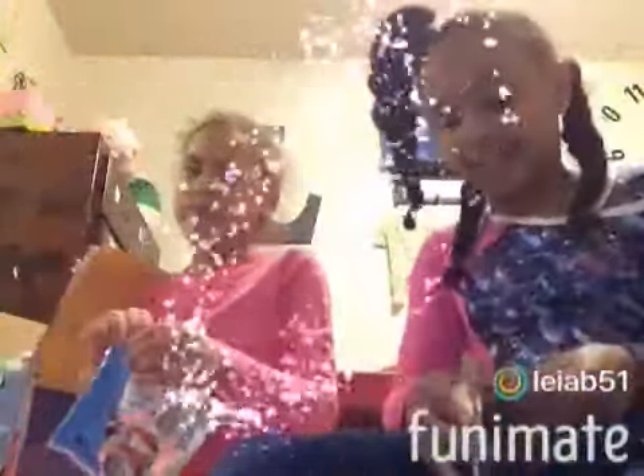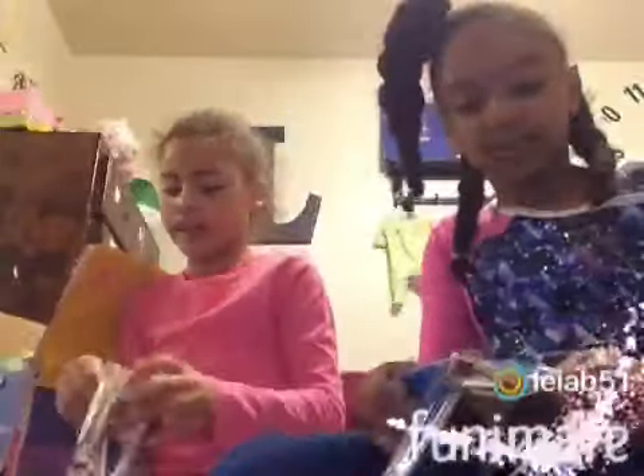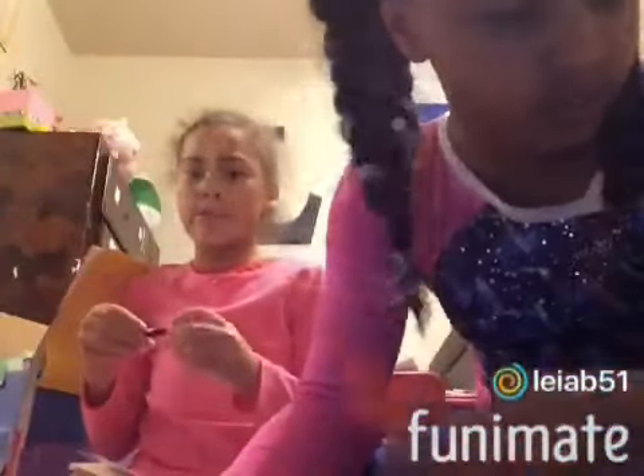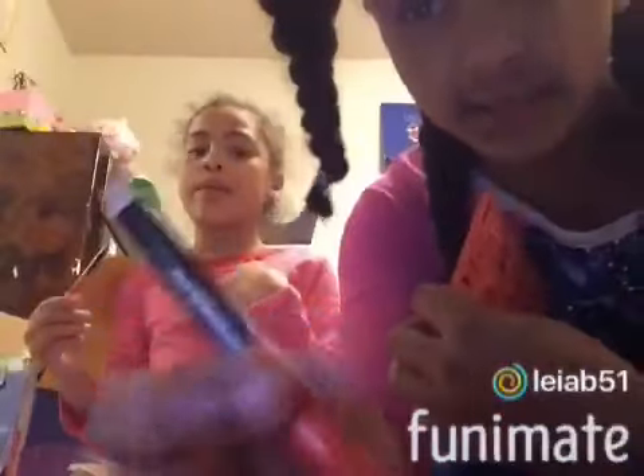Okay, so now we're going to open it. So it came with these two stencils, very glossy and pretty. It came with the emoji one that I opened, if you remember it. It came with this one.